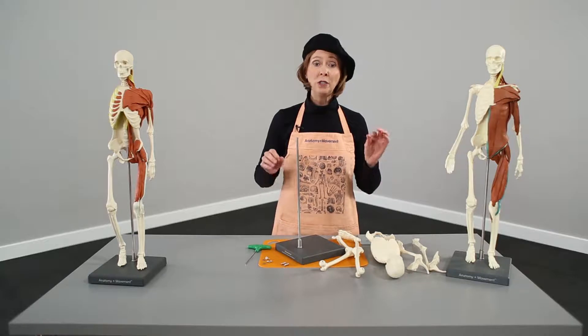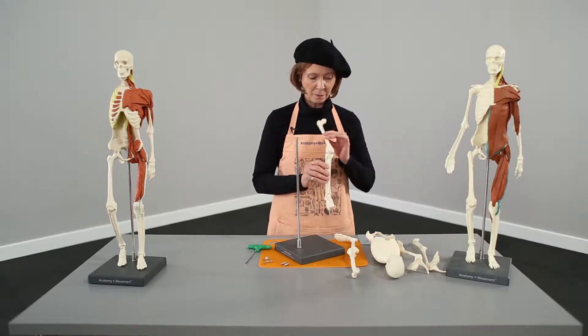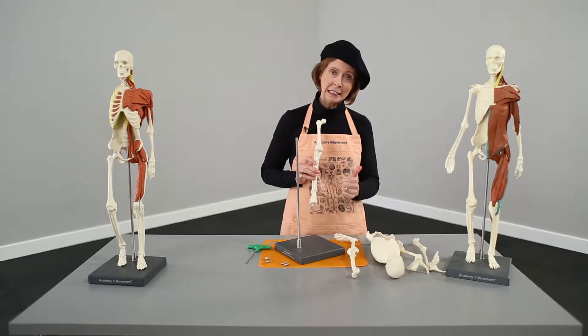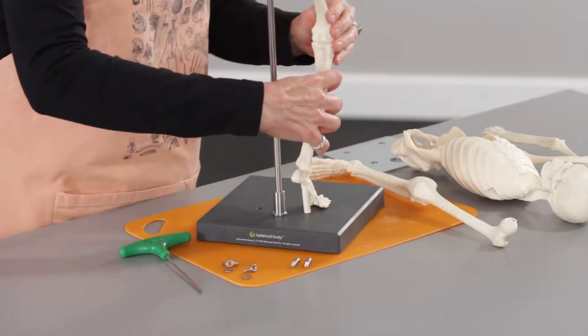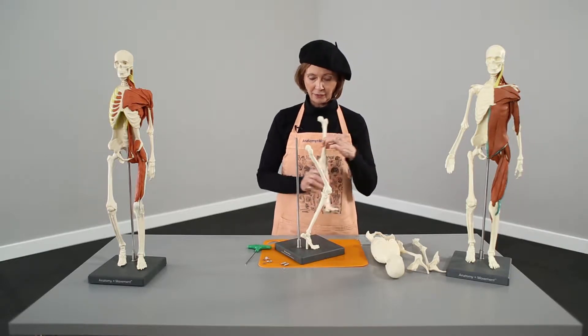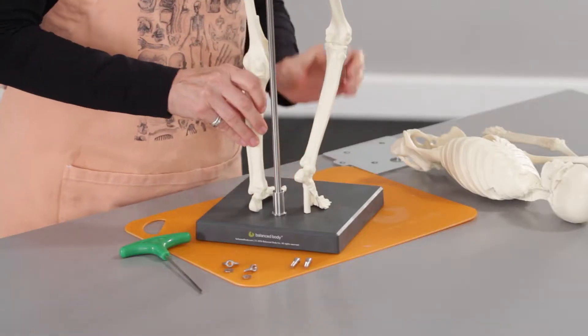Then we're going to put on the two legs. It's always good to check — this would be the right leg because the big toe is on the inside. So there's my right leg, it's going to go right there. My left leg, big toe on the inside on this side — my left leg matches my feet and it's going to go right there.